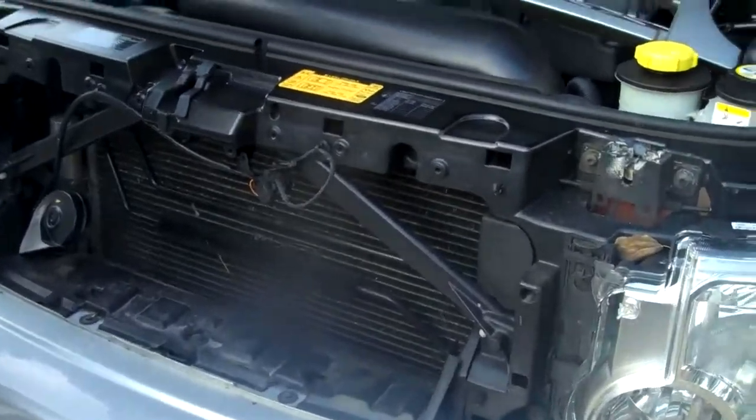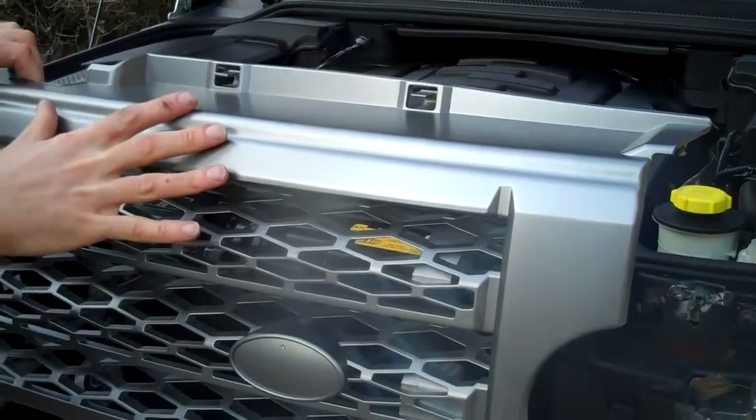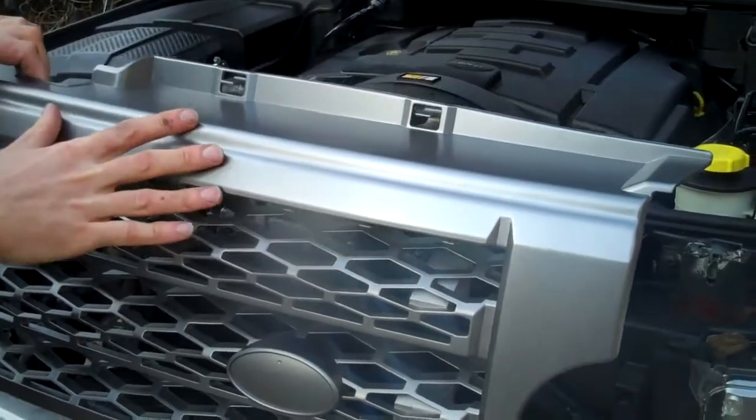This is the supercharged version and we do this in three colours at the moment. There's a chrome, this is the silver grey, and then there's a black one as well.